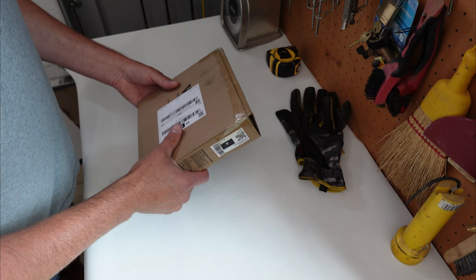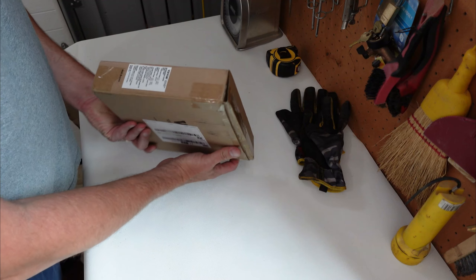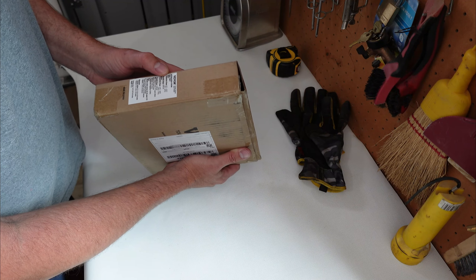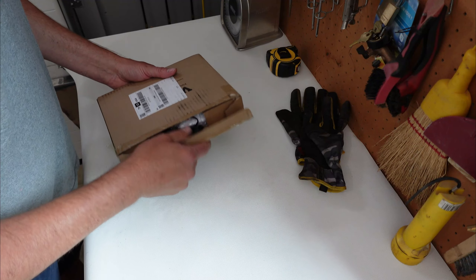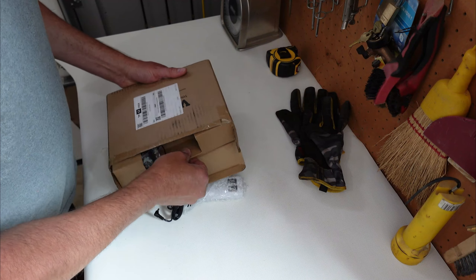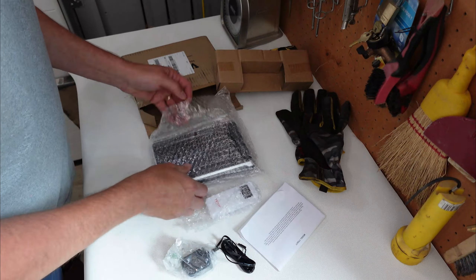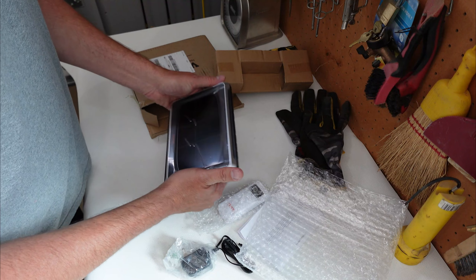This is the way it came sent to me in this package. This is the Vivore weather station model YT-6077. Nice looking little unit here.